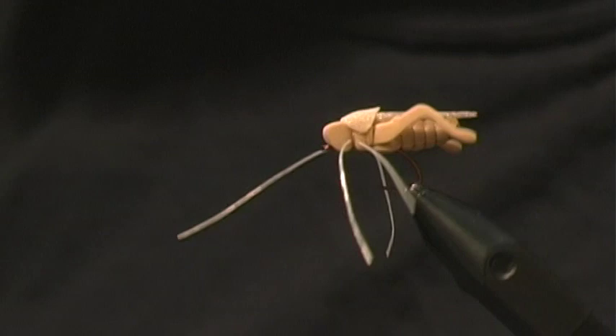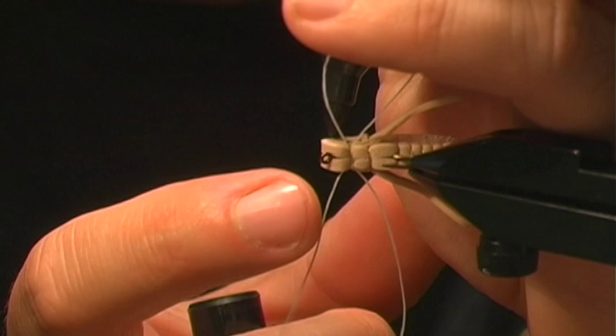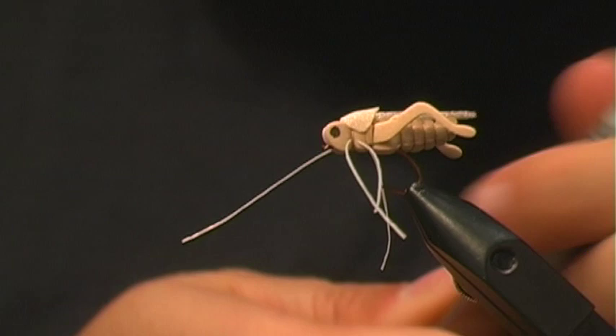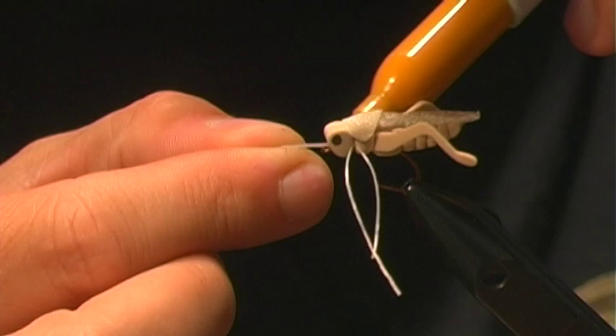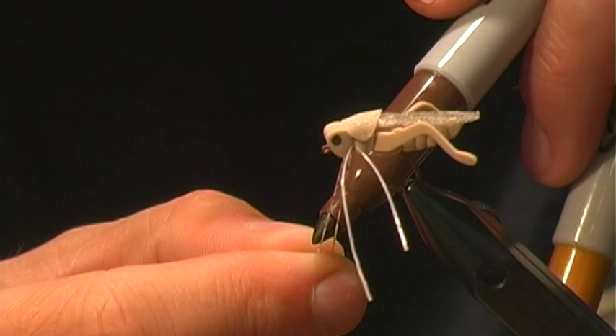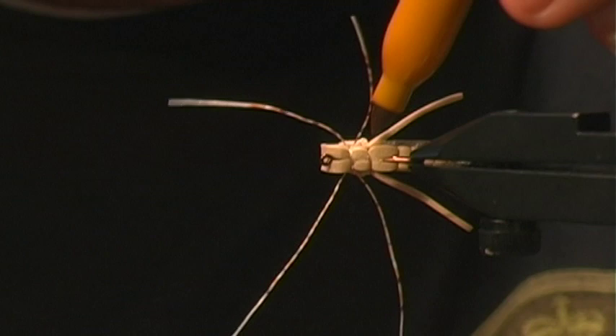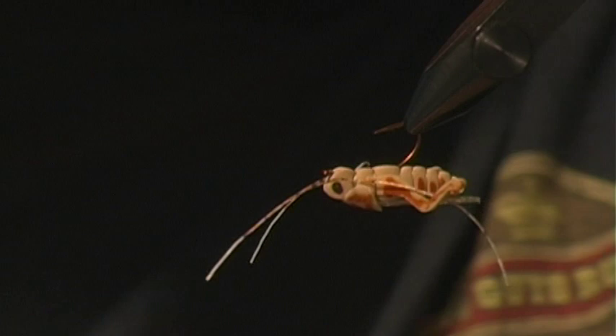Once the pronotum is on, the final step is adding some color. First, I grab a black Sharpie and give the hopper some eyes. Then I take a couple of different brown Sharpies and color up the legs. I like to leave them long so I can hold them while coloring, giving them alternating light, dark, and white bands — not exactly matching the natural, but indicating movement like any barred material would. Then come around and add some markings so it's not a solid tan color.